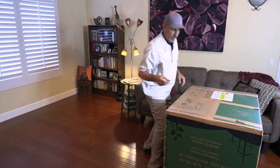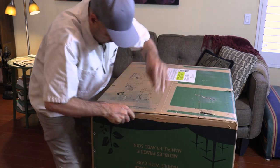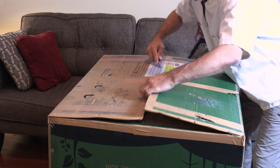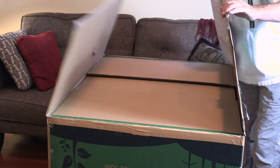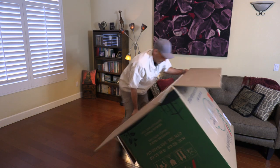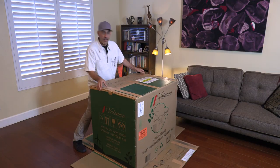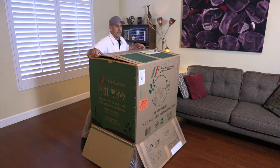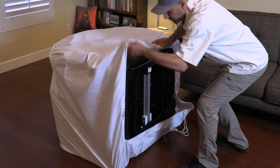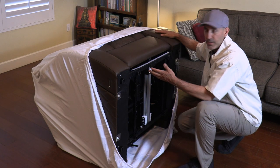We'll carefully cut the bottom of the box open — cutting on a bit of an angle is the trick for this one. Then what we do from here is flip it back over to where you want it and simply lift the box off to reveal your new luxury chair. We'll go ahead and remove the protective cover here.